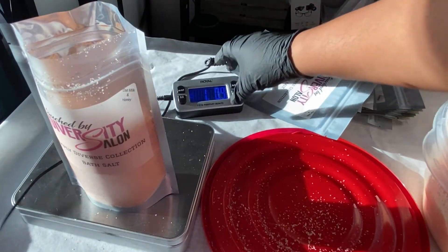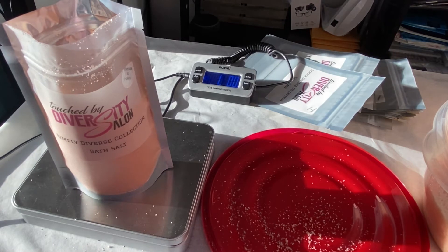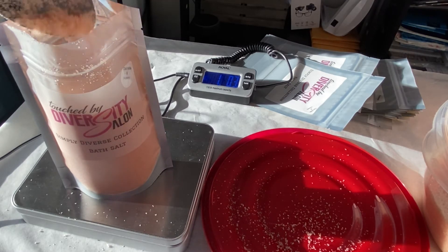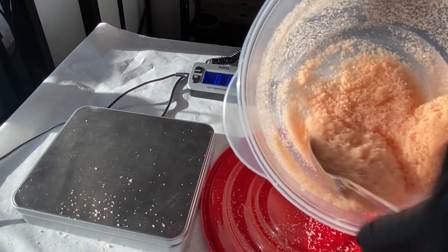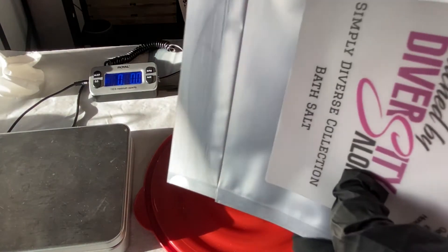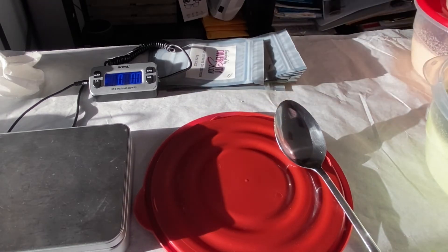I did figure out why the measurements were not adding up. It is because the weight is different when I am making the rose bath salts compared to the bath salts that don't have petals or flowers added to it. The petals don't add more weight — what they do is take up more space in the bag. So things that have additives like flowers, we have to do that at a lower weight like 1.04 ounces because those petals take up the majority of the bag.